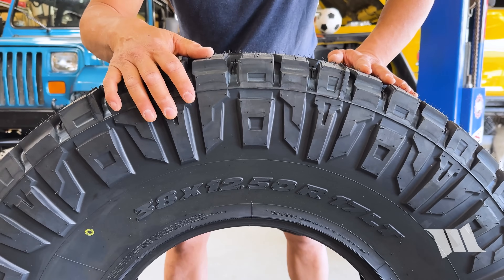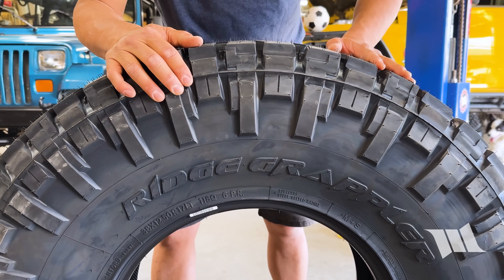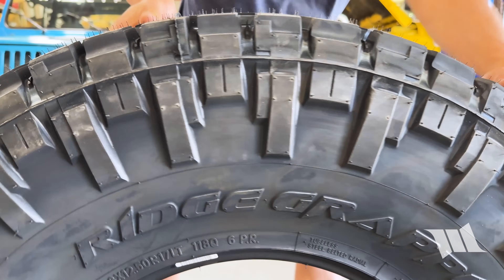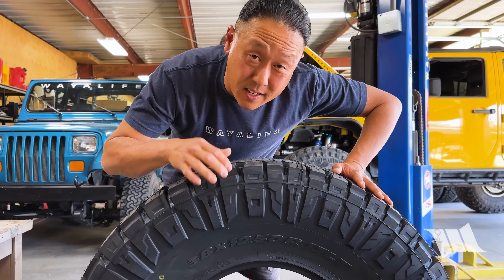On a tire like a Nitto Ridge Grappler there are two sides to it: one with a more stylized and aggressive shoulder lug design, and the other with a traditional, more blocky design. On other tires you'll have white lettering or some other unique feature on one side versus the other, and you'll want to make sure that all the same side is facing out when all is said and done. For my purposes, I'm going to be installing my tires with the stylized and aggressive side out.